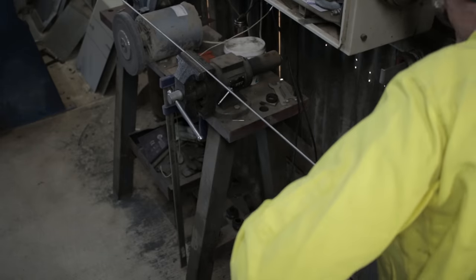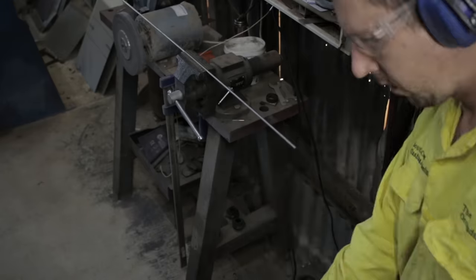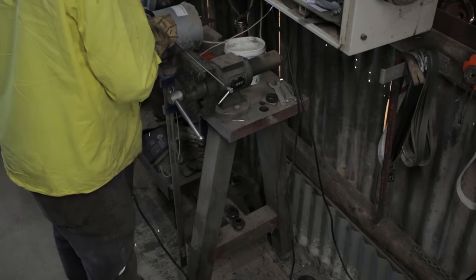I'm going to be using 6mm stainless steel rod to hold the fuel directly under the hopper, so it doesn't just all blow away.